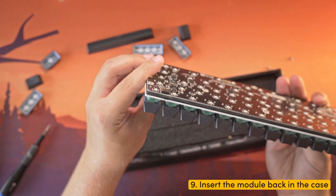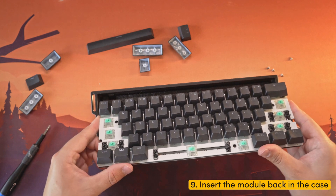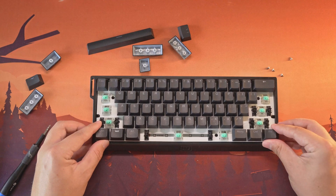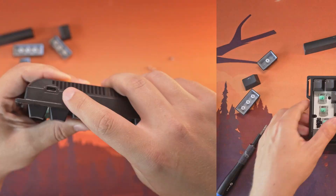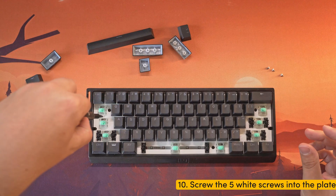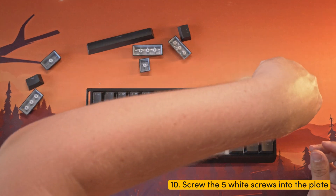Step 9: Insert the module back into the case, ensuring that the back side with the USB-C port goes in first. Confirm that the USB-C port aligns with the hole in the case. Step 10: Screw in the 5 white screws to secure the module in place.